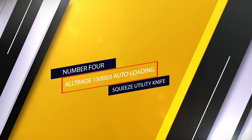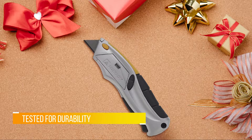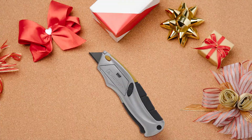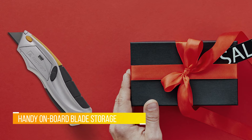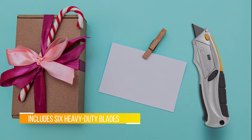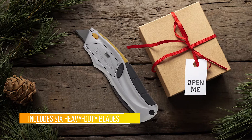Number four: the Altrade 150003 Auto Loading Squeeze Utility Knife. It offers very fast blade changes — blades can be removed with the touch of a button, and squeezing a lever on the handle loads a new blade in its place. User comfort is assured by the ergonomic cushion grip curved cutaway handle. Six heavy duty blades are included with each knife. Independent test results prove the patented squeeze knife cuts blade change time to three seconds or less.